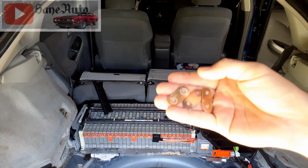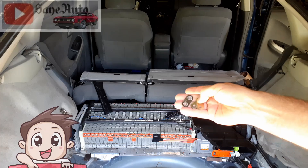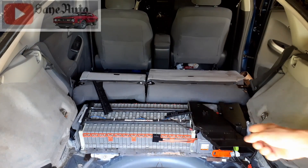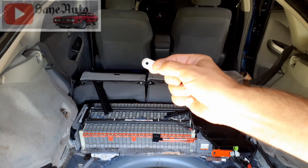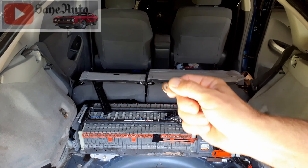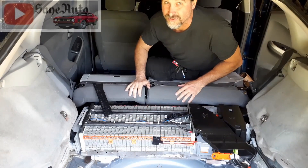When I replace bus bars and there are codes for individual blocks, I don't just replace the ones on the blocks with a code — I replace all of the bus bars as a full set. They usually look a lot more corroded than this; most of the time they'll look like the corrosion you see on 12-volt batteries for regular cars. You'll definitely want to wear thick gloves while doing that job.